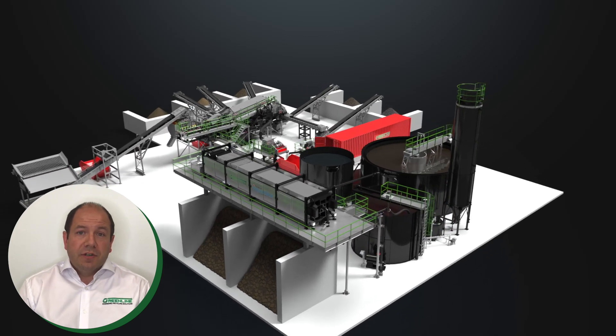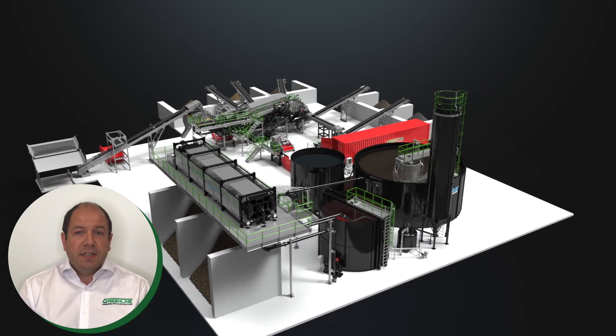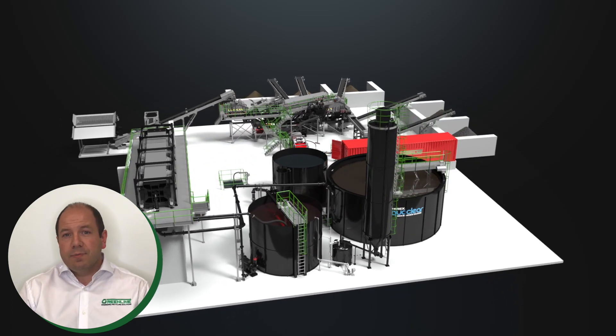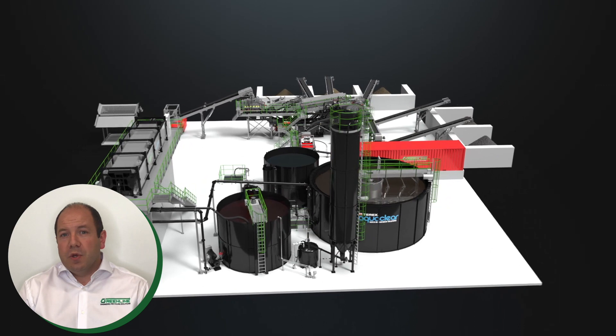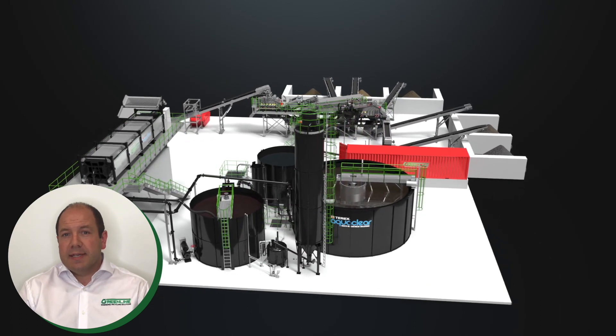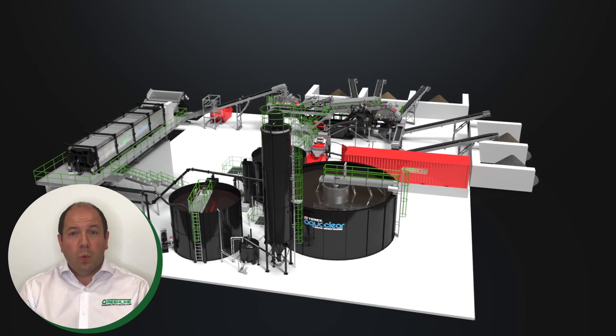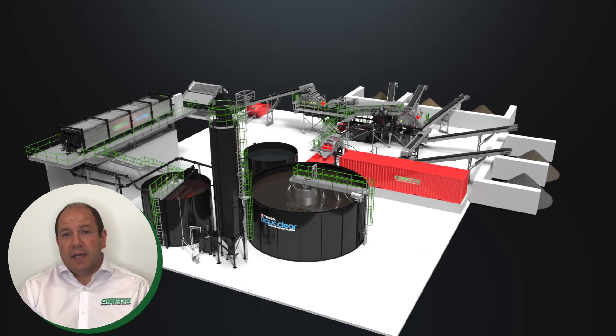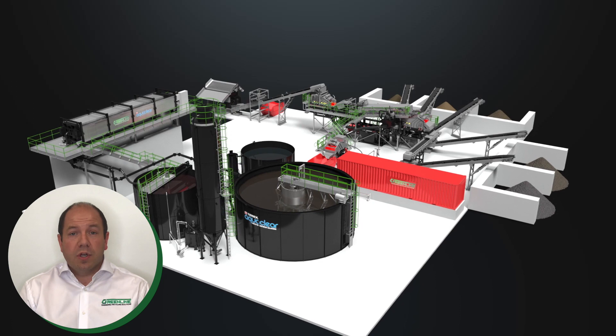This plant, installed earlier this year in Sweden, is designed to process 60 tonnes per hour of C&D excavation waste, also known in the industry as muckaway. Based around the award-winning AgWash 60, the plant takes a single feed of what would be waste destined for landfill and converts it into three washed and sized aggregates and two grades of washed sand.